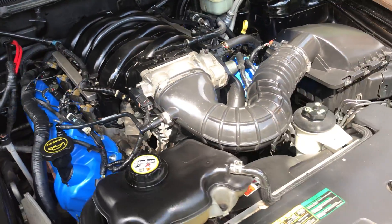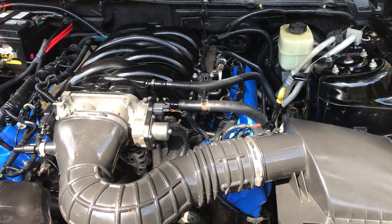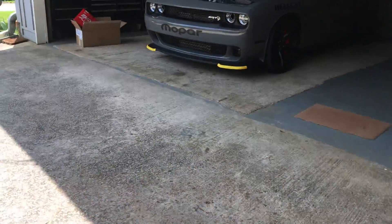Put some new spark plugs in, cleaned out the air box and throttle body, did all that, and put some tie rod ends on there. Over here we have the Hellcat red-eye.